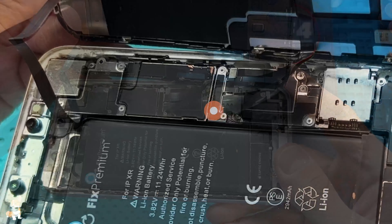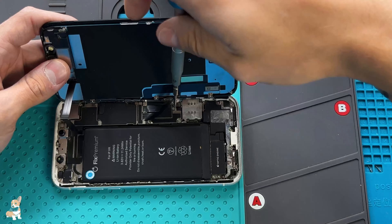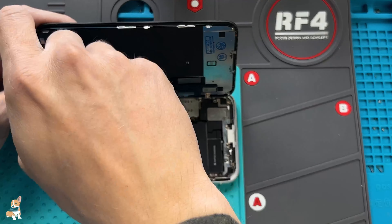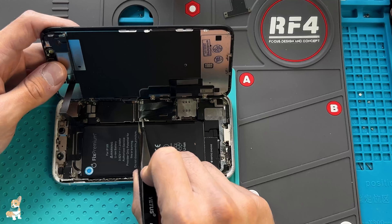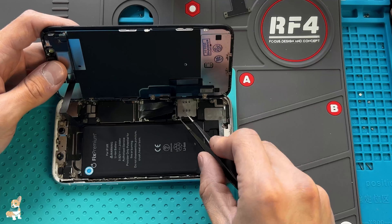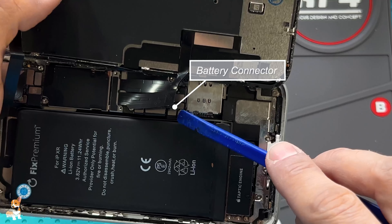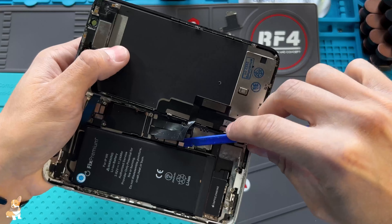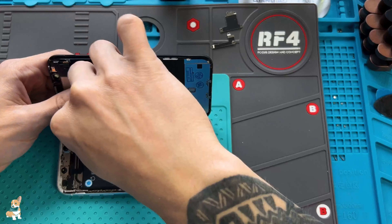We need to remove the three logic board shields. First, disconnect the battery — use only a plastic tool to avoid any shortage. Then you can disconnect the LCD flex cables.